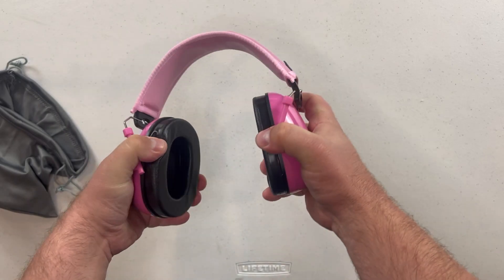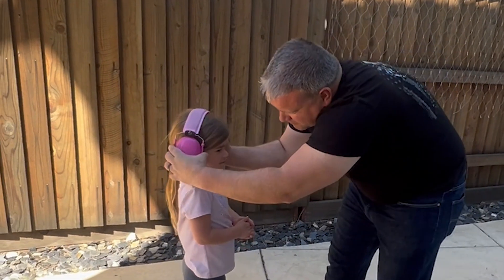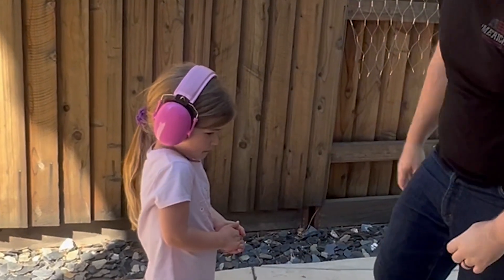They expand to fit different sized heads. They look good and fit my daughter well. She didn't freak out at the air show this time, so probably a good buy for parents.